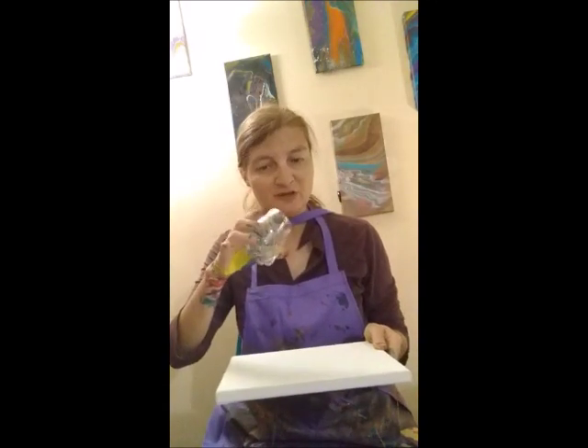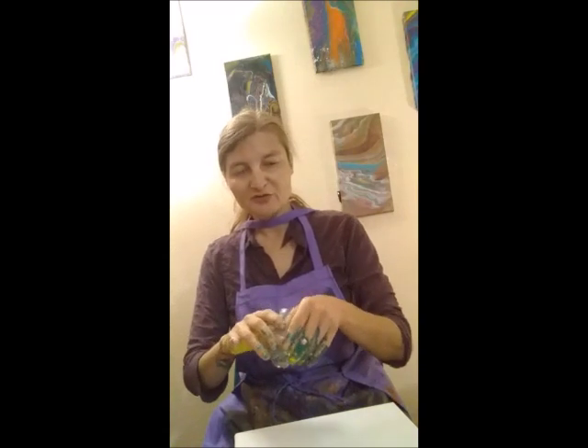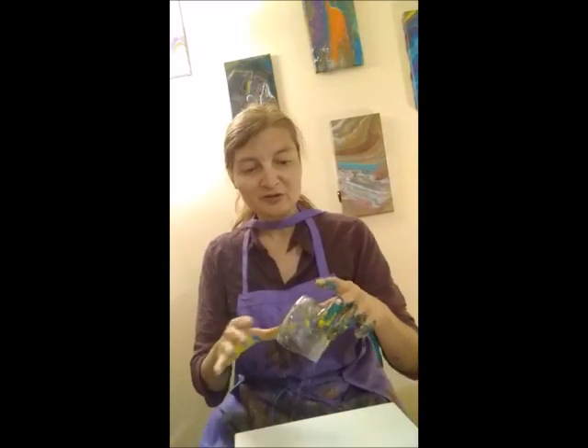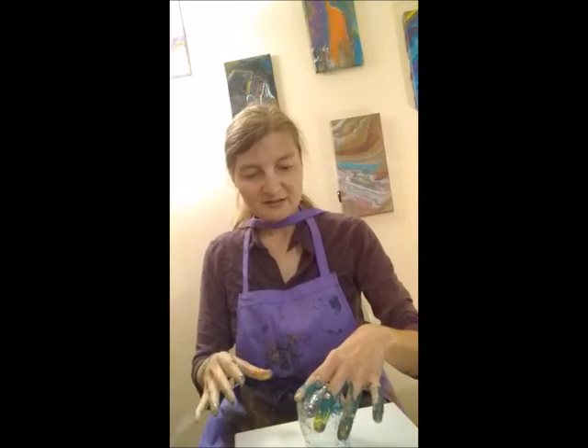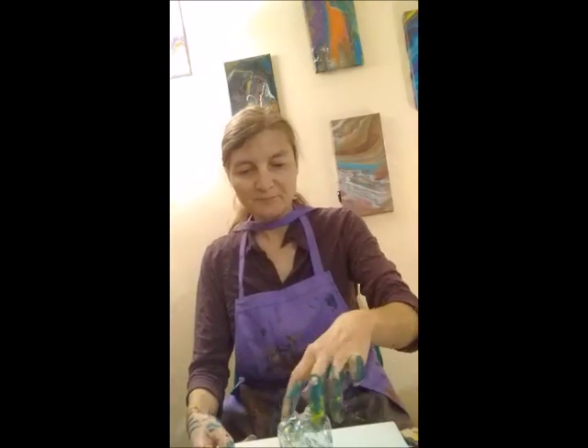The next technique we're going to do is the bottom of the bottle technique, otherwise known as BOB. This is the bottom of a Propel bottle, but you can use a Coke bottle, a soda bottle of any kind, or a water bottle. We're going to put that in the middle of our canvas.